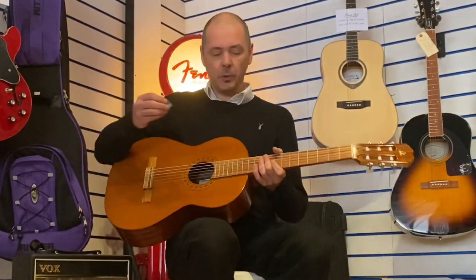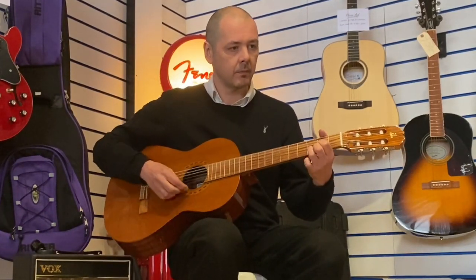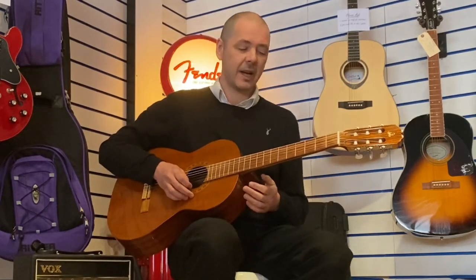You will notice a change in volume now — I've got the plectrum, a bit more attack as well.